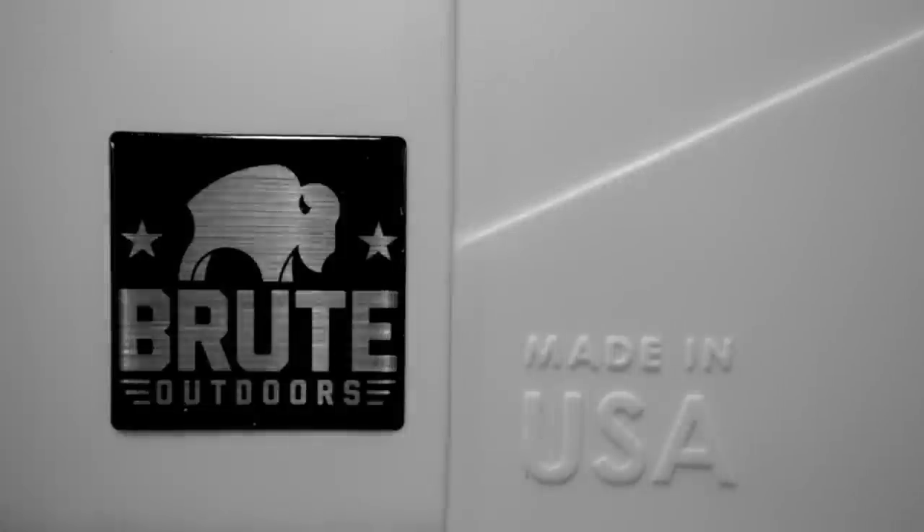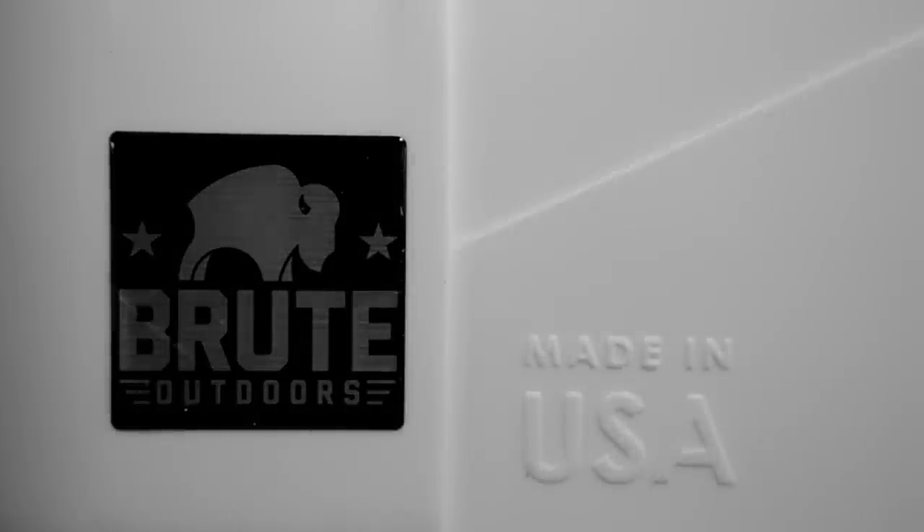Brewed Outdoor coolers are proudly made in the United States of America, made of thick, pressure-injected insulated walls that ensure maximum ice retention and durability.